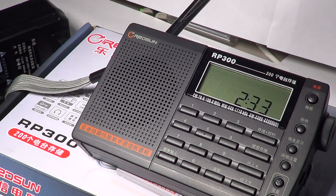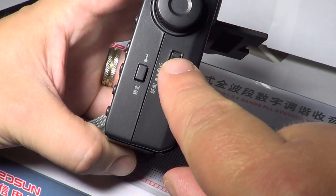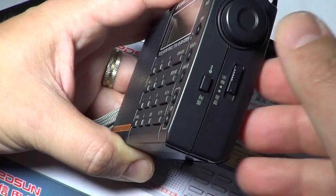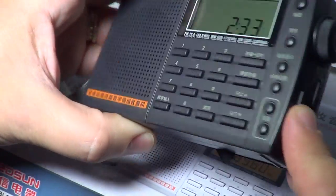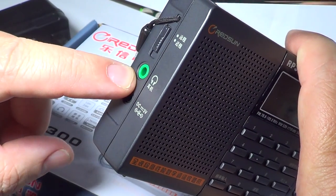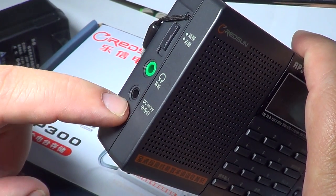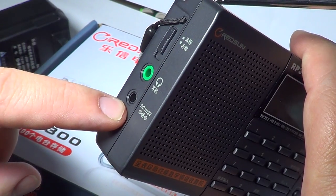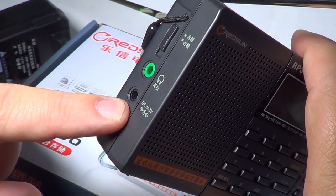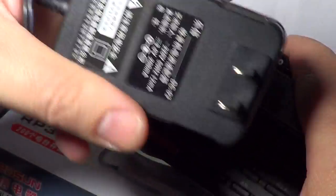On the right side you've got the tuning button, a selectivity switch for wide and narrow, a lock function, and a DX/local switch. There's also an earphone jack with true stereo FM, which is cool. And the 3 volt DC negative center for an AC adapter — which is supplied, just not for North America.